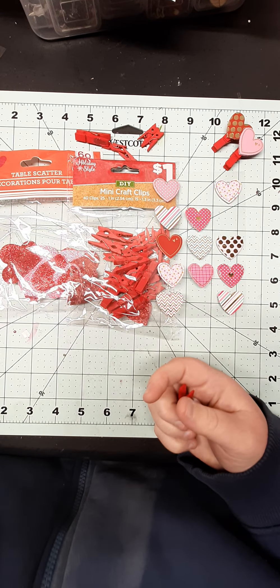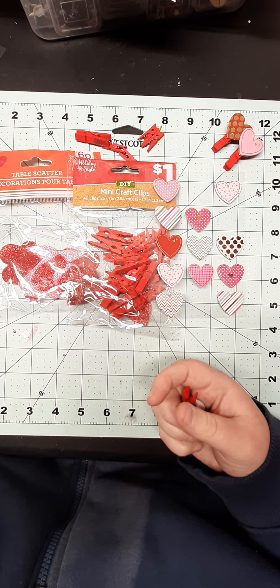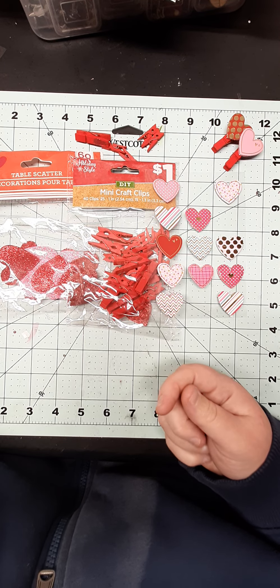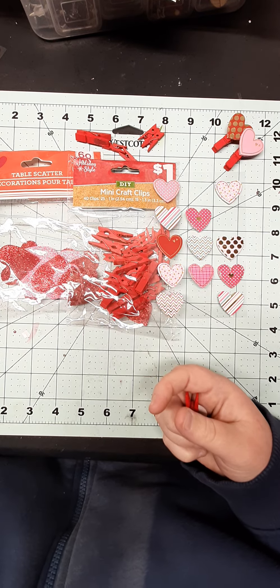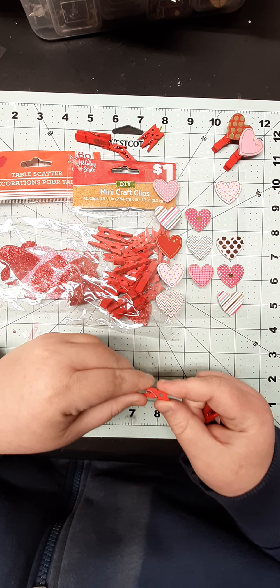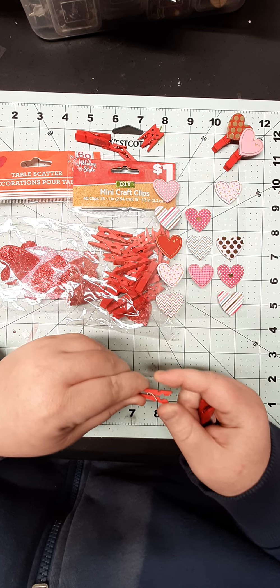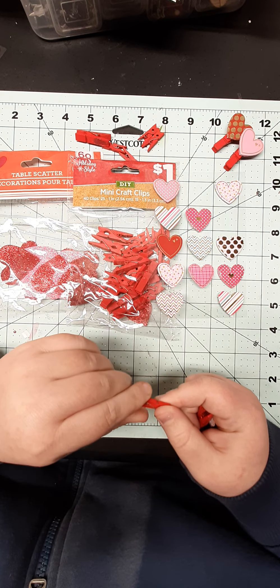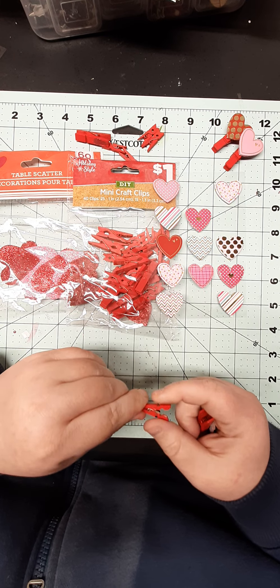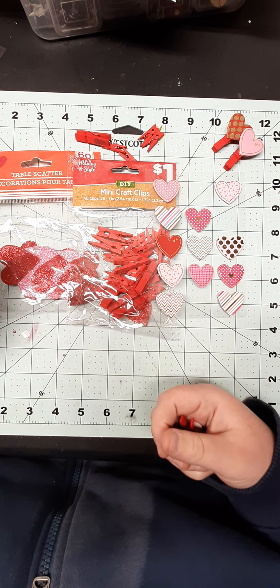Hey guys, it's Laura. Welcome back to my channel. So today I thought we would do a craft with me. I'm actually getting ready for a Valentine's group swap — I've never done one before. And I'm so excited that it is two days before Christmas and I'm already crafting for it. So I was working on these little paper clips and I thought I would just come on and make a quick video and we can make some together.